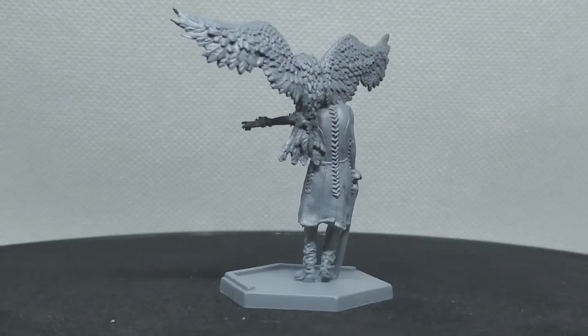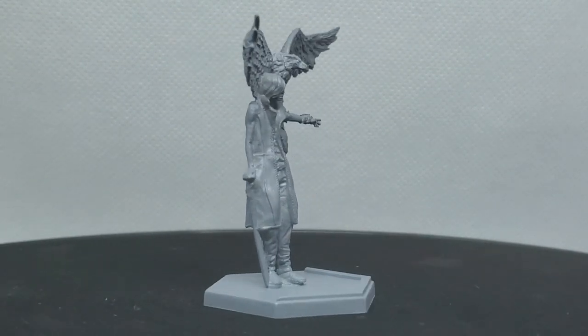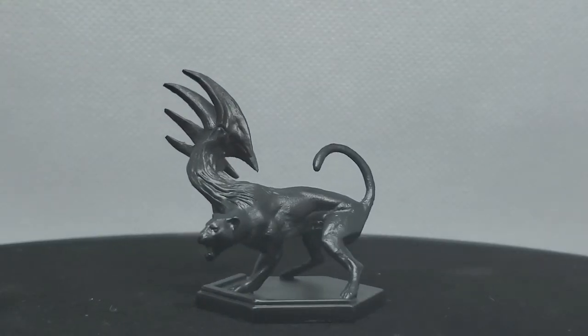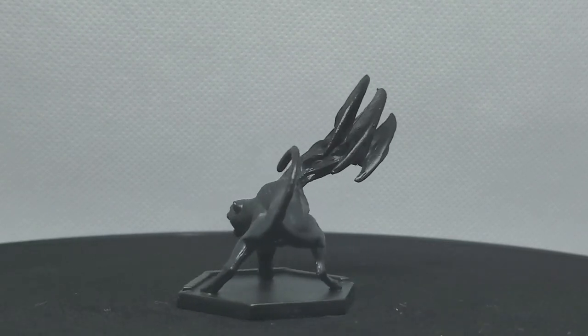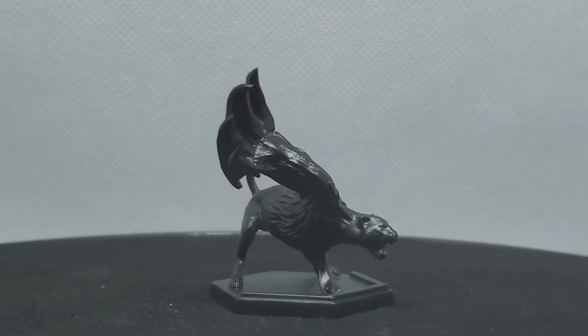I prime V differently than I prime Shadow. V gets a coat of Uniform Gray. Shadow gets a coat of Matte Black. This will do most of the work, as Shadow is basically just that — Shadow.